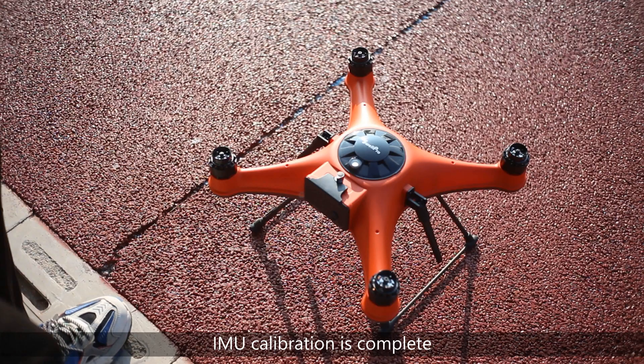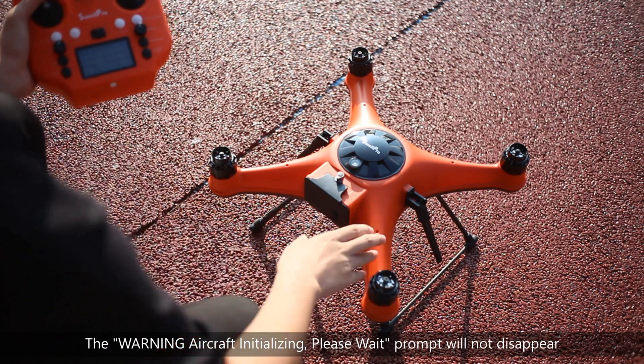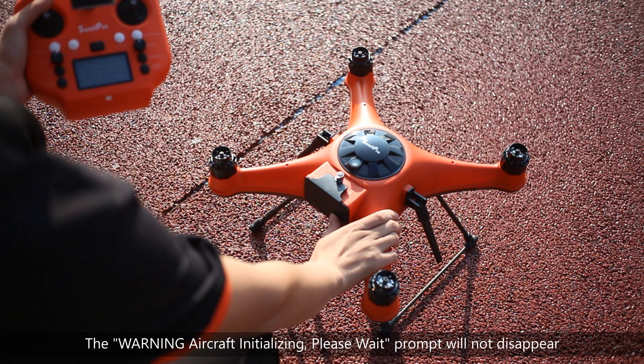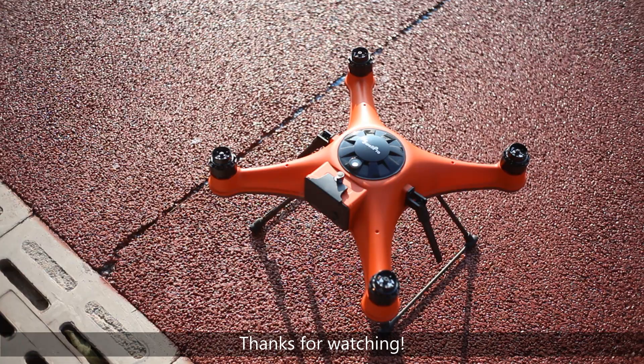IMU calibration is complete. If the calibration fails, the warning aircraft initializing, please wait prompt will not disappear. Please follow the steps and try to calibrate again. Thanks for watching.